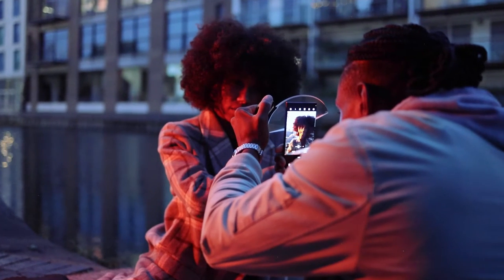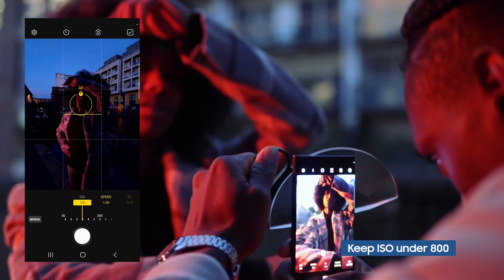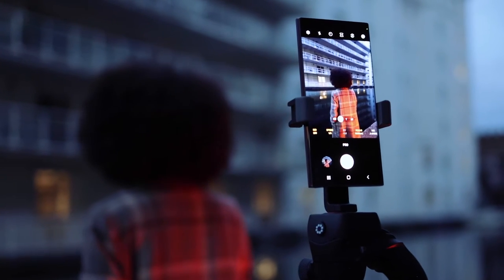Let me show you how I dial in my settings just right. First things first, right into pro mode so I can customize all my settings. I preferably like to keep the ISO under 800, because when you're shooting at such a dark time of day, having your ISO set too high can add a lot of unnecessary noise to your photo.